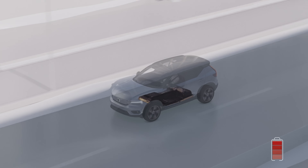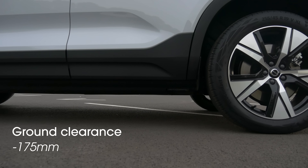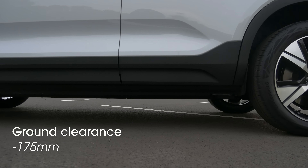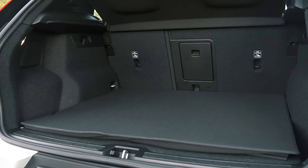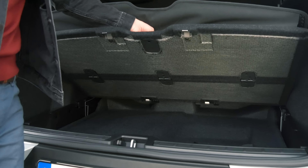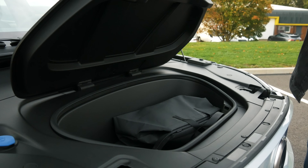The battery is under the floor, which means there is a slightly reduced ground clearance of 175mm compared to 211mm of the regular model. But the space inside and the boot capacity is unchanged, so you still have loads of space in the back, plus a new handy spot in the front to keep the charging cables.